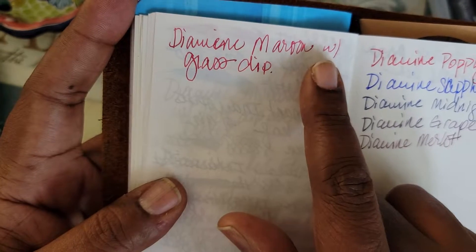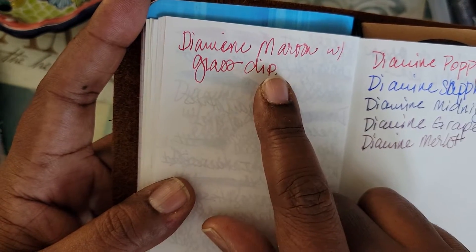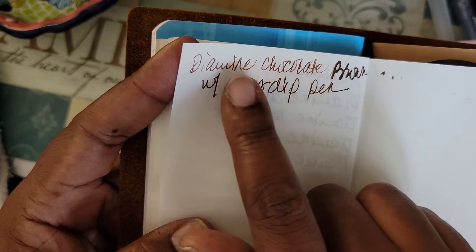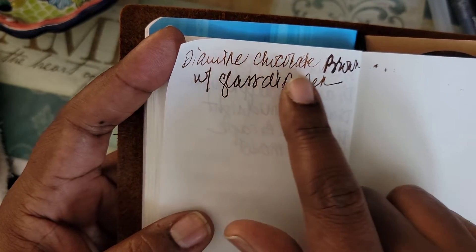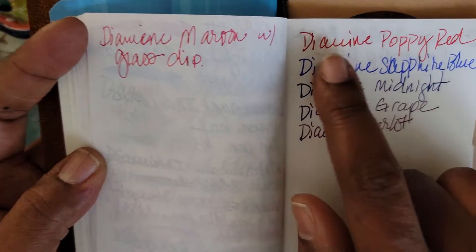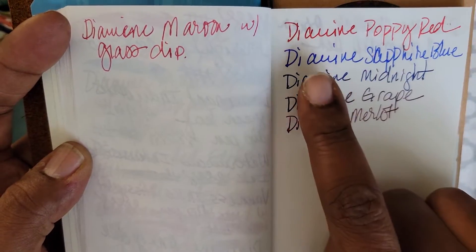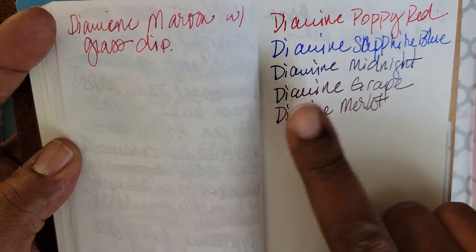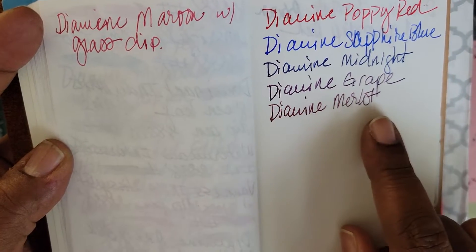This is the Diamine Maroon with the glass dip pen — all of my samples are with the glass dip pen, by the way. This is Diamine Chocolate Brown, that's the one I accidentally flipped two pages on. Diamine Poppy Red, Diamine Sapphire Blue, Diamine Midnight, Diamine Grape, and Diamine Merlot.